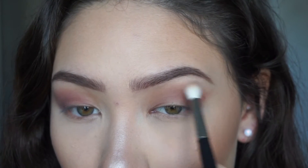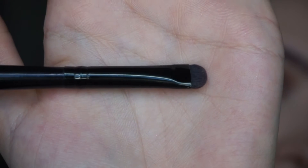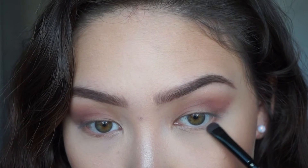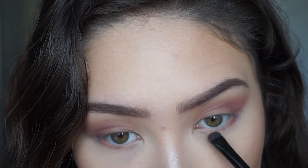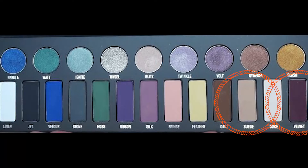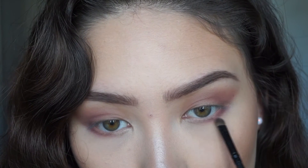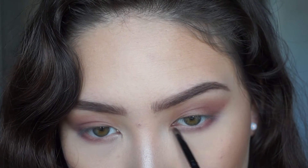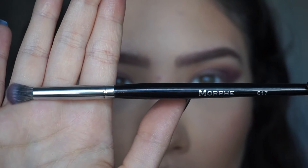Next I'm going to take an old smudger brush from Coastal Scents and take the shade silk and apply it to my bottom lash line. Then I'm going to go in with a small shader brush from the same Coastal Scents brush set and take suede and velvet and apply that to the bottom lash line as well, just to add a little bit more definition.